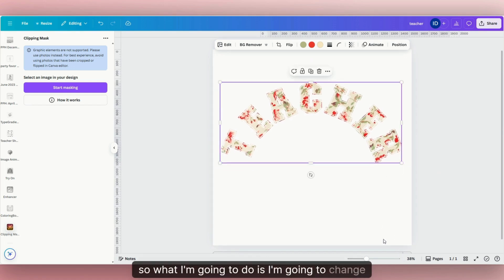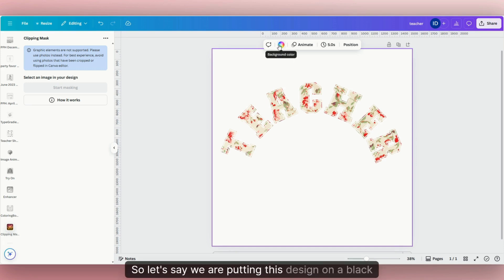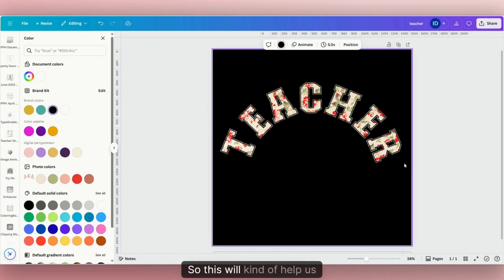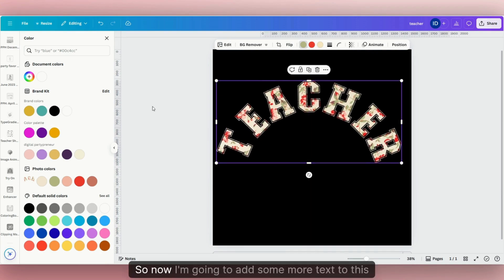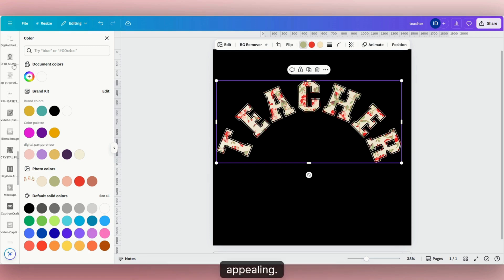I'm going to change this background so you can see the design better. Let's say we're putting this design on a black t-shirt or a black sweatshirt — this will help us visualize how it's going to look. Now I'm going to add some more text to this just to make it look a little more cute and appealing.